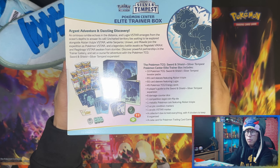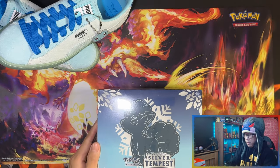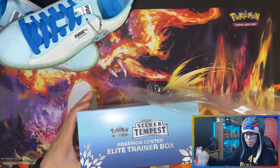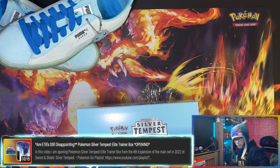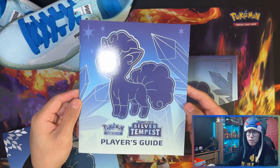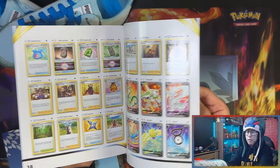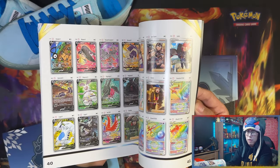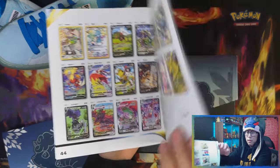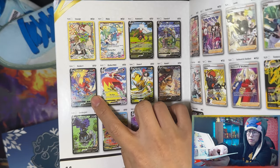Let me show you the back so you can read the contents. I've already done the regular Elite Trainer Box and the triple pack blisters — links in the description. Here's the player's guide. My chase card is Regidrago VMAX right there. I've already pulled one — spoiler alert, I said it before I even warned you — but there you go, I pulled one already.